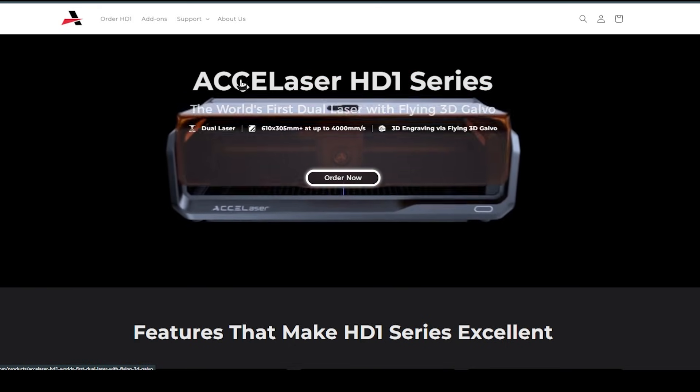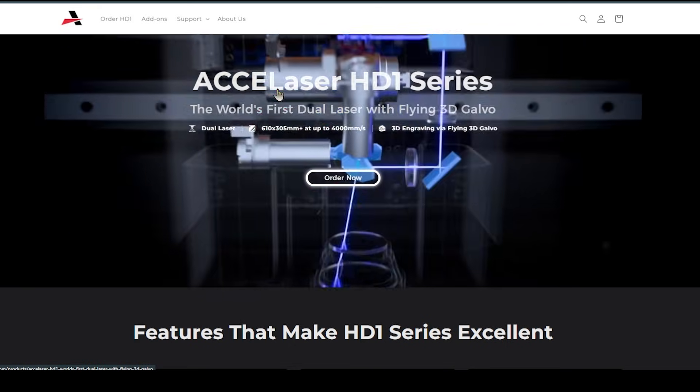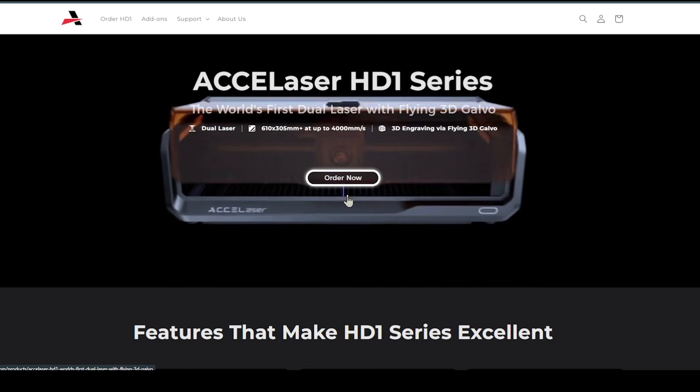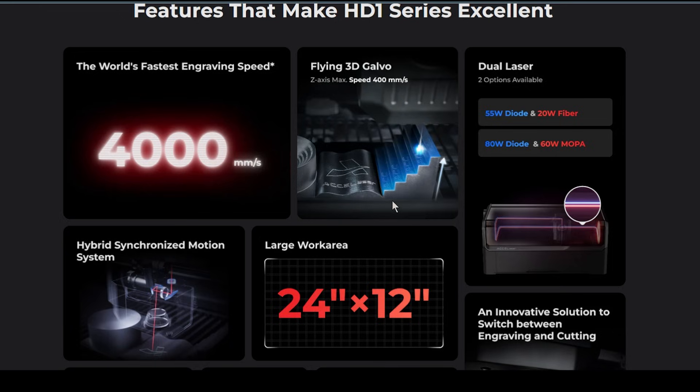So the ACE laser — ACE laser HD One series. It is a flying Galvo, which basically means they've taken a Galvo mounted on a gantry. This allows it to move as a gantry laser would, but be able to do the rapid speeds for engraving like a Galvo.